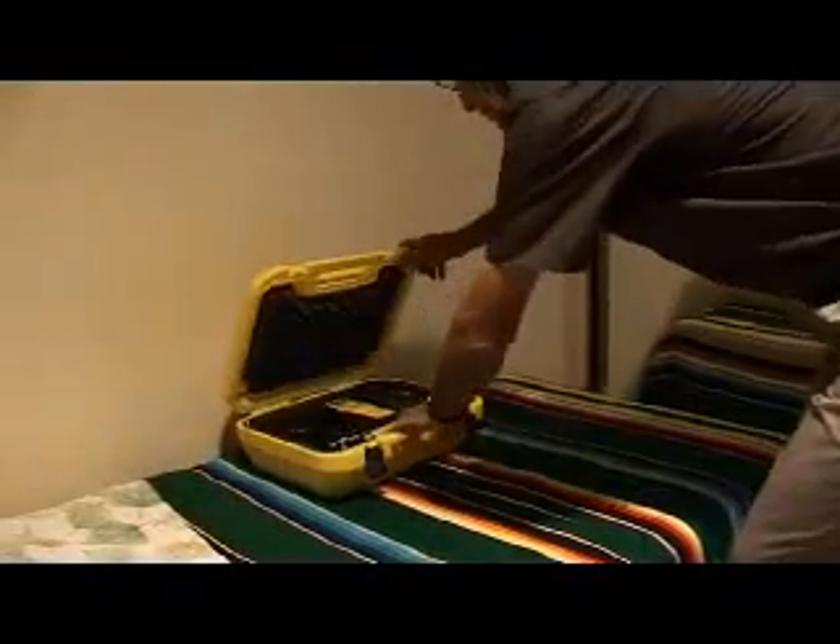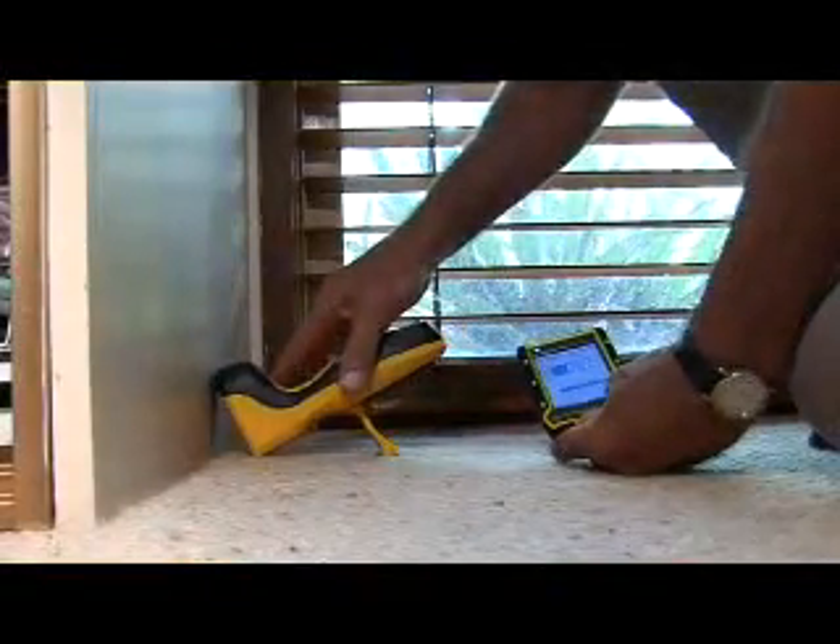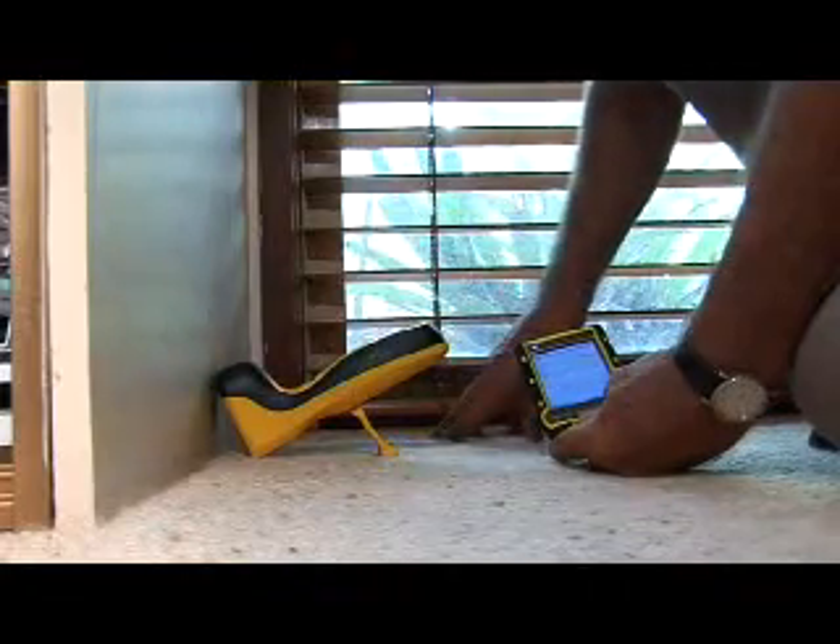This quick start guide is designed for those users that would like to quickly and easily get the T3i operational and take basic readings without the need to record any job history.